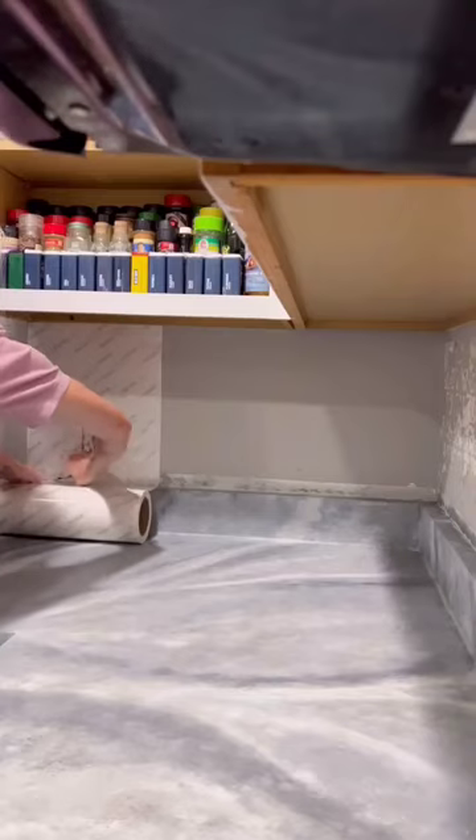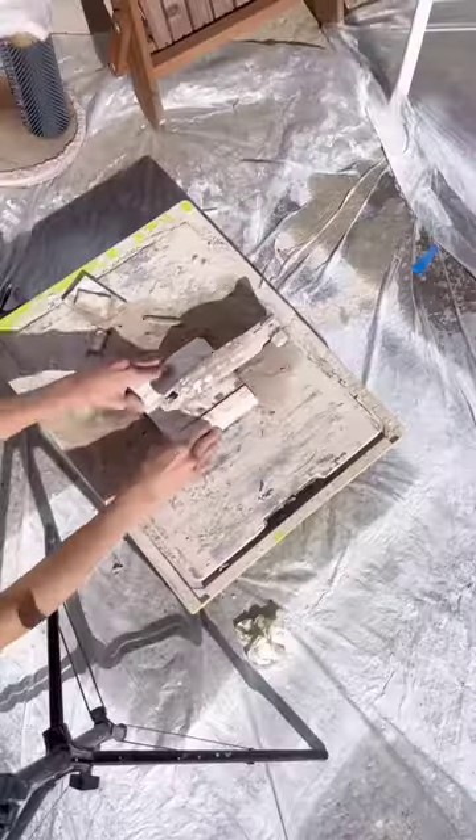Then we used the Gianni countertop kit to create a gray marbled look, added some epoxy over top, and while that was curing, added this beautiful, fun backsplash.